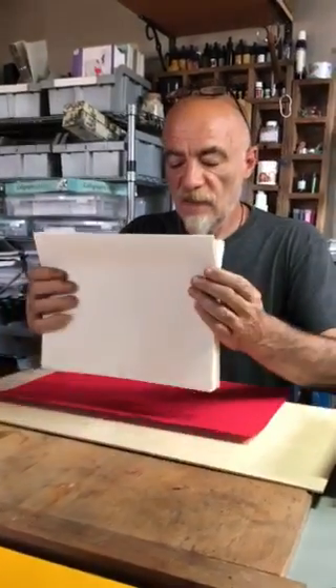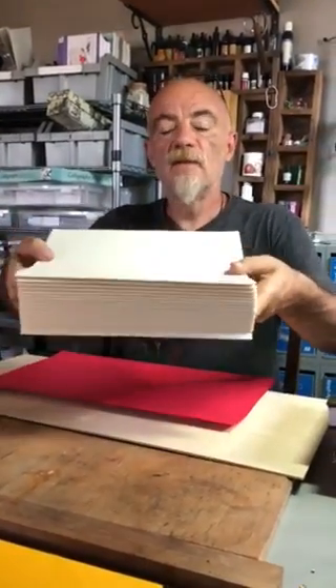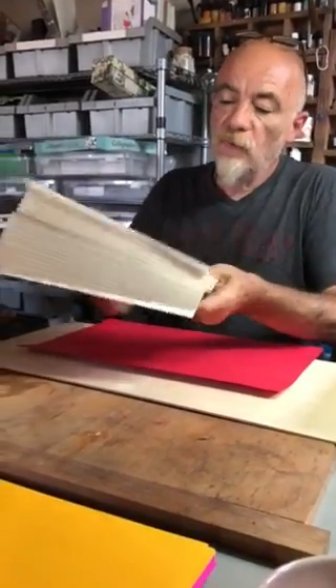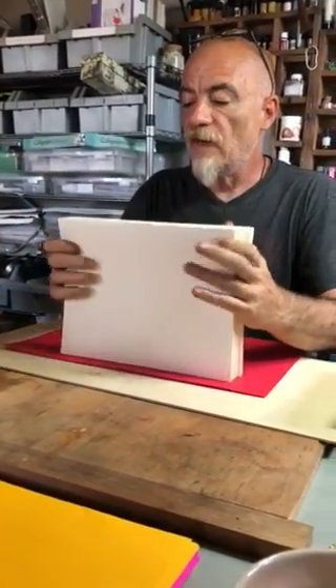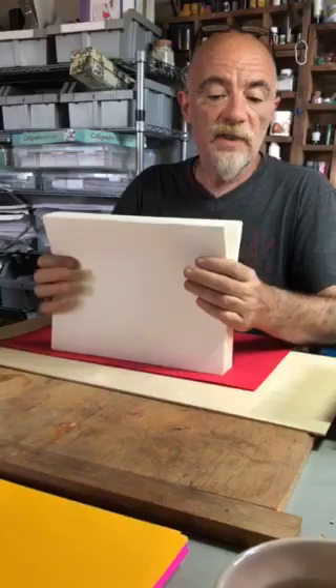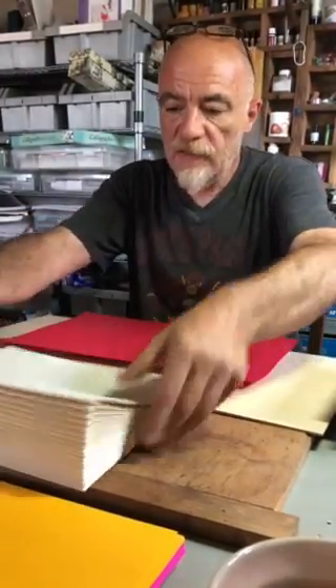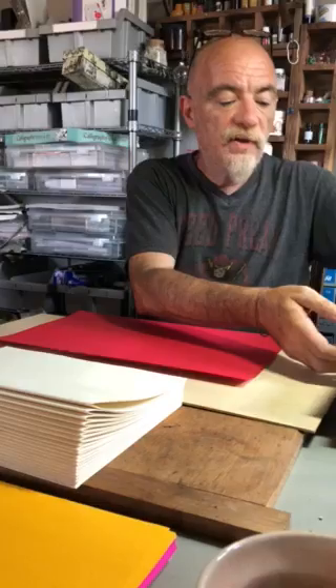We're back — we've folded all the signatures, and here we have 20 signatures of five sheets each, which means there are 400 pages right here. But normally when you have a book, we do like to have some extra pages.